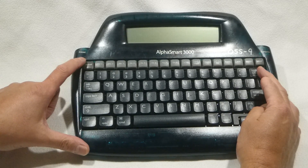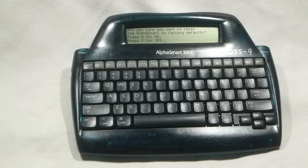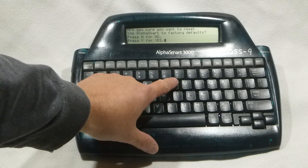Then turn on the AlphaSmart unit. Once you've turned on the unit, you should see a message: "Are you sure you want to reset the AlphaSmart to factory defaults?" along with a prompt to press N for no or Y for yes. In this case, we desire to reset to defaults, so I'll press Y.